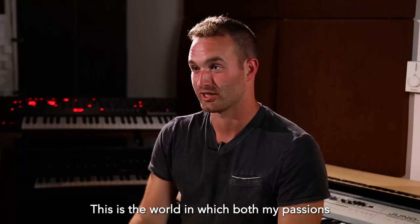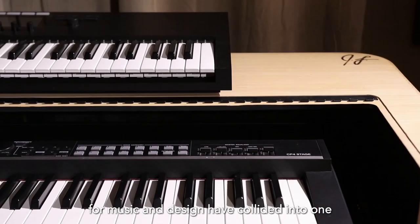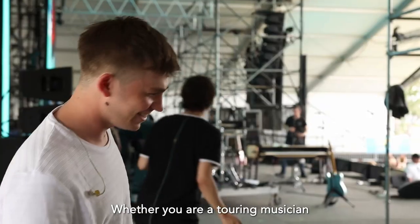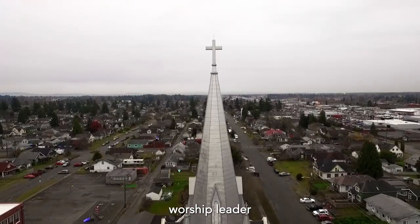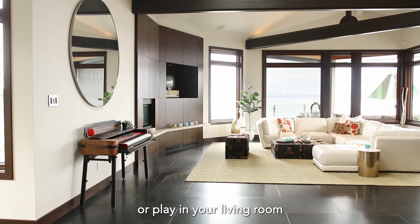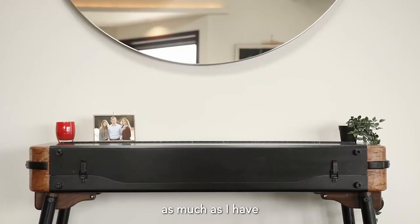This is the world in which both my passions for music and design have collided into one. I know that this is exactly where I belong. Whether you're a touring musician, worship leader, run your own recording studio, or play in your living room, I hope you fall in love with this product as much as I have.